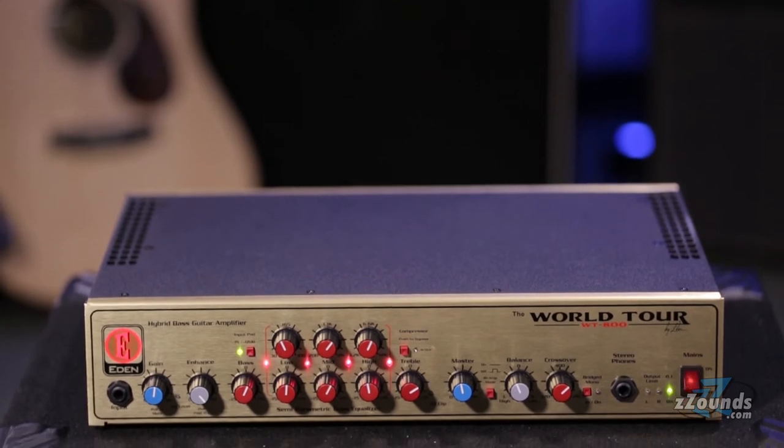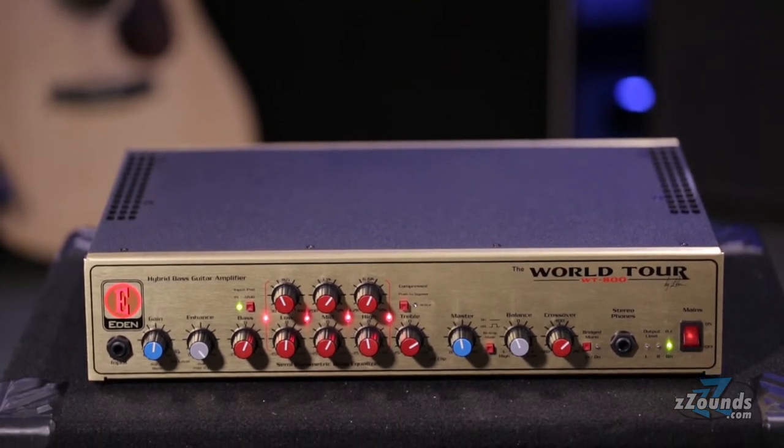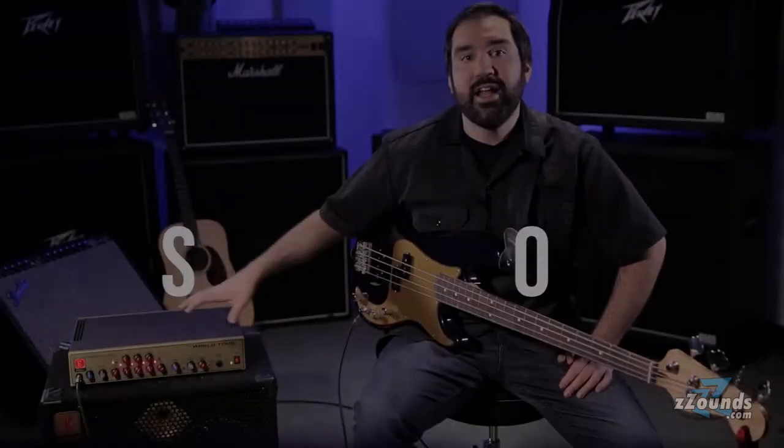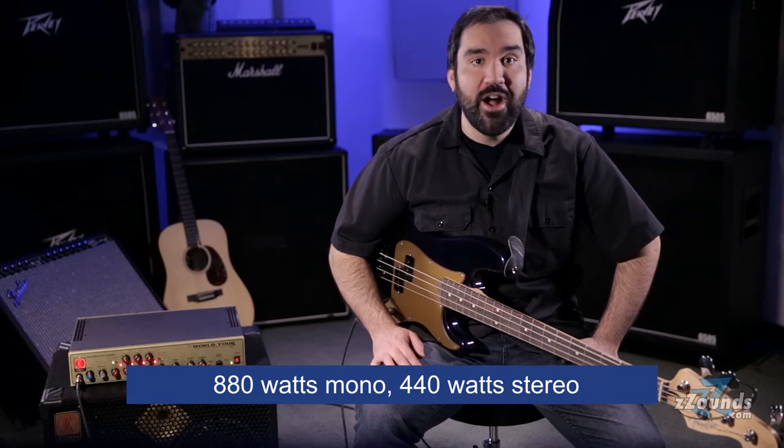The Eden World Tour WT-800 is a hybrid bass amplifier head that produces an impressive amount of power and features in a lightweight package. At only 26 pounds, this amp can produce up to 880 watts of power in mono mode. When running a stereo rig, this amp can produce 440 watts per side.